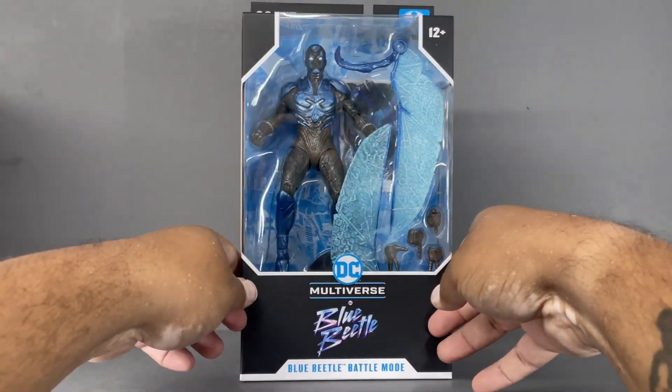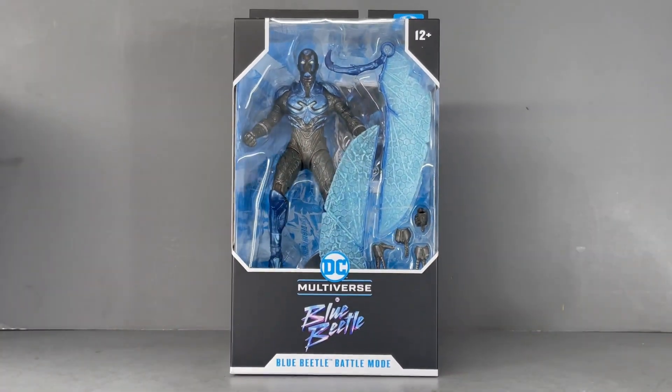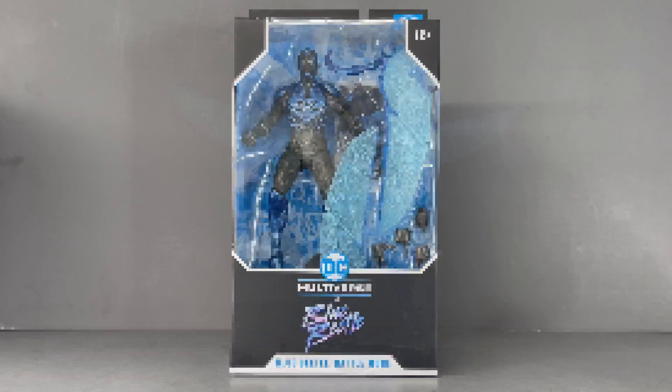I got this from the McFarlane Toys online store — I think I ordered it like last week or two weeks ago and it's already here. I expect these to start hitting shelves at other retailers right now, but yeah, let's go ahead and open them up and take a look.